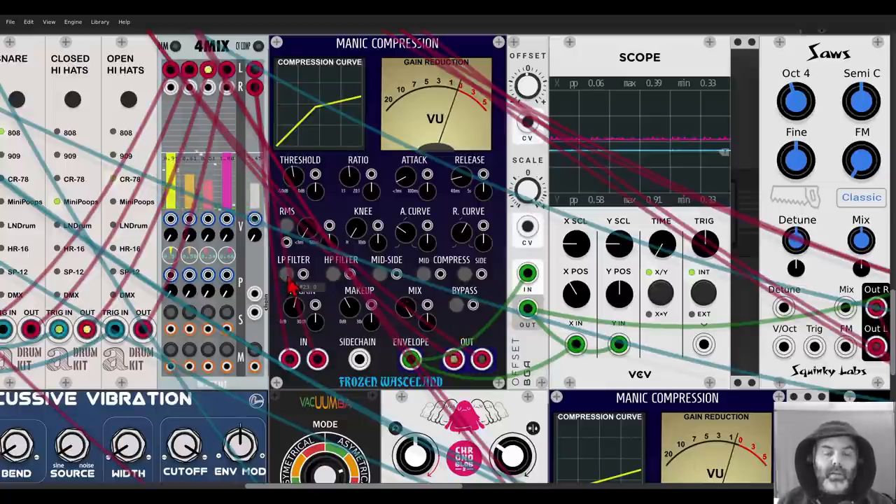We also have a built-in low-pass filter that will filter the low frequencies of the input. For example, if you have drums like here, you don't want the compressor to work so much on the kick drum but more on the higher frequencies. You just turn it on and you can see exactly how the compressor is working. You can also change the attack and release, and the curve of the attack and release, which is quite cool.